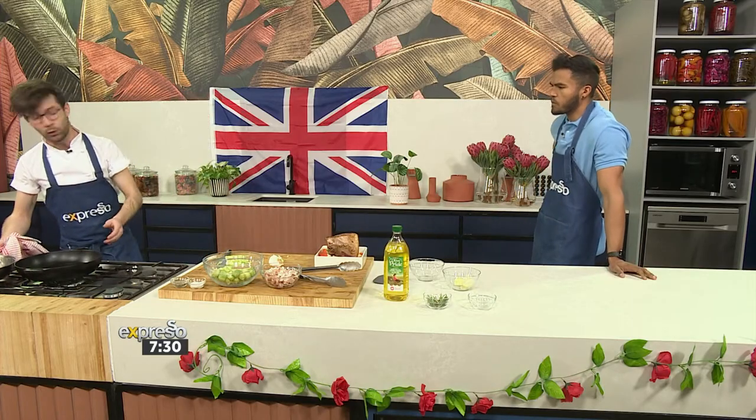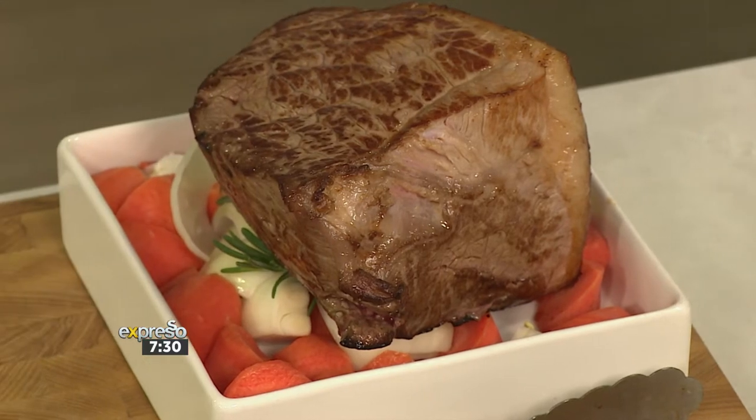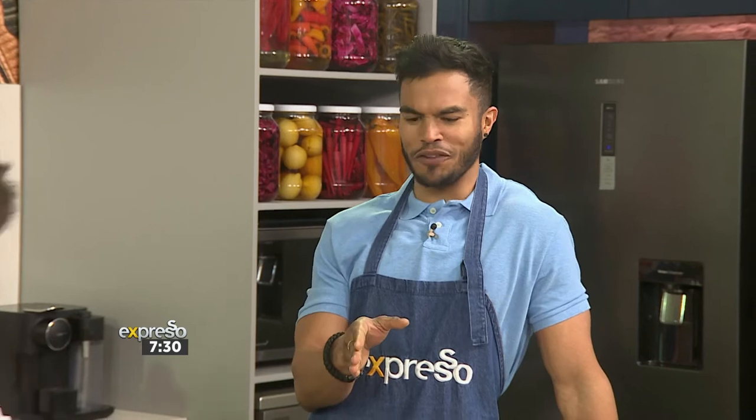What you would normally do with this is called pan jus. Once it's finished and you're ready to take the beef out, you take these vegetables and add red wine to that, and then you've got the start of your pan jus sauce. We are doing something fancy today! If I made this for the family, they are going to be well impressed.